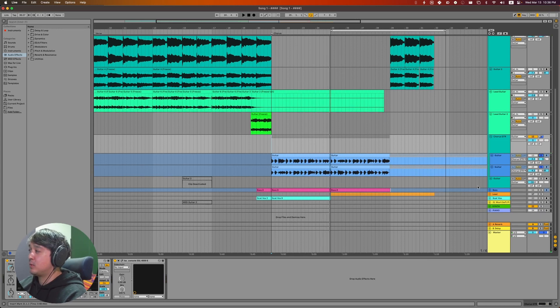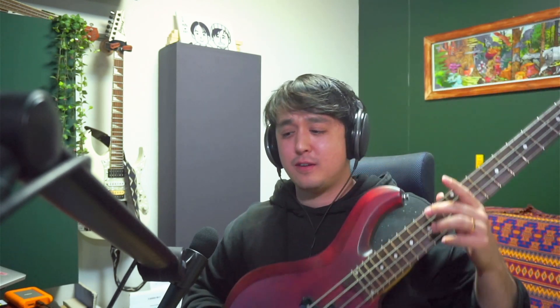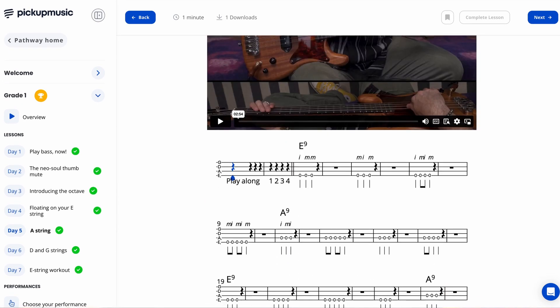It still sounded a little weak, so I added bass. I'm not much of a bass player, but about four months ago I found a bass guitar in the recycling area of my apartment complex — someone just threw it away, gig bag and everything. With that bass, I also started learning from Pickup Music, which has a bass pathway. I used those common patterns I'd learned to make the bass part for this song.